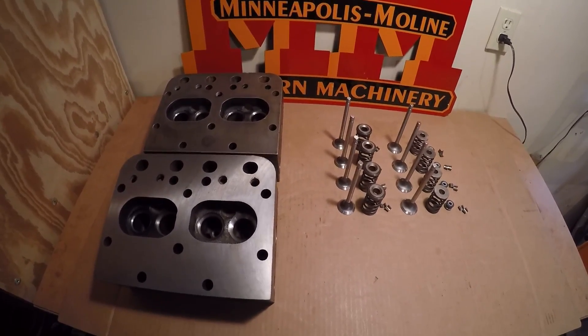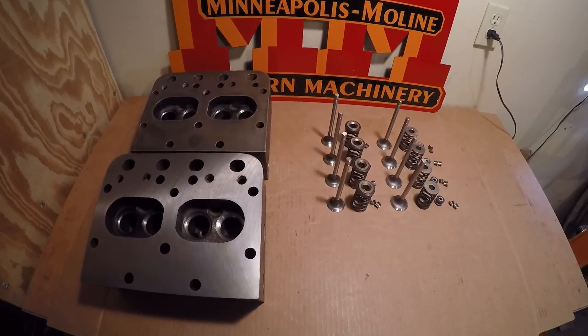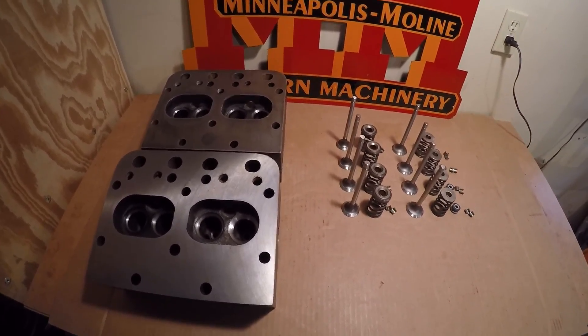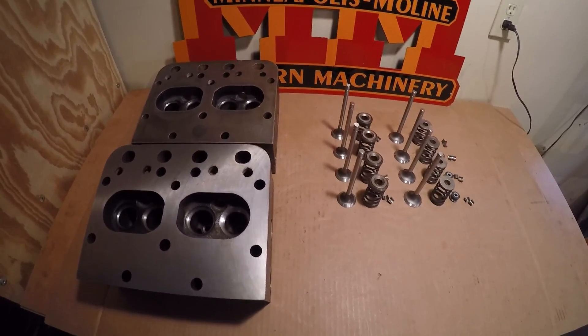So guys, really nothing special to talk about regarding putting valves in cylinder heads, so instead of wasting any more time talking about things, I'm just going to go ahead and get these heads assembled so we can move on to the next step.